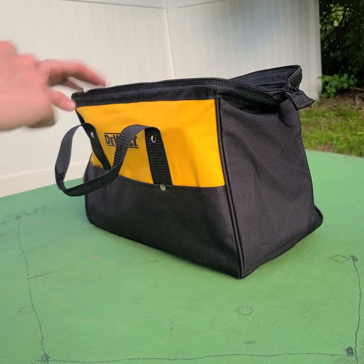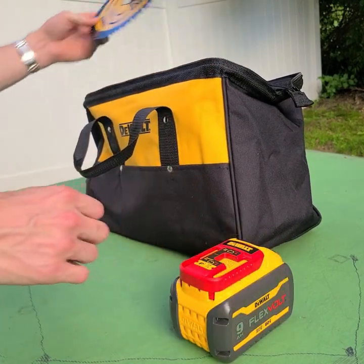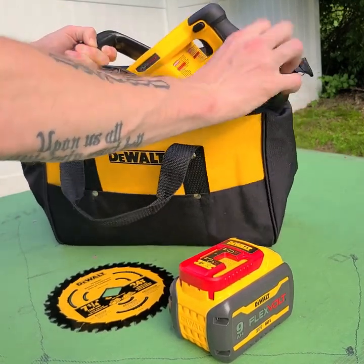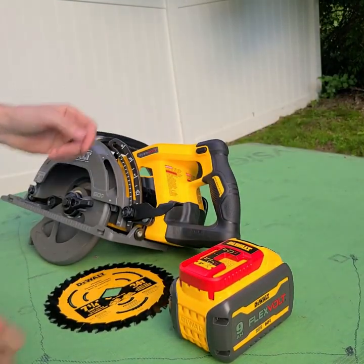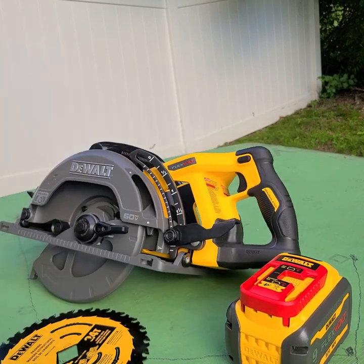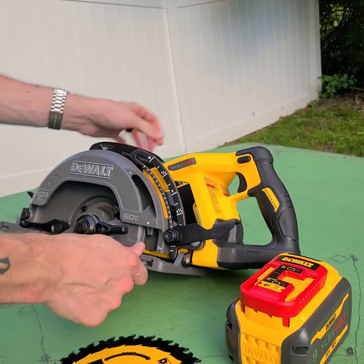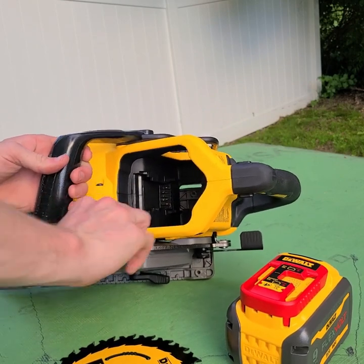Welcome back to the demonstration portion — the DeWalt rear handle worm drive style circular saw. We'll take everything out of the bag and get started. First bit of business: installing the blade they provided. And once again, the onboard tool storage is a must.